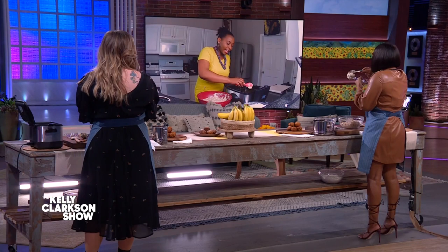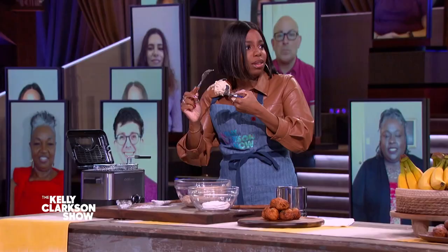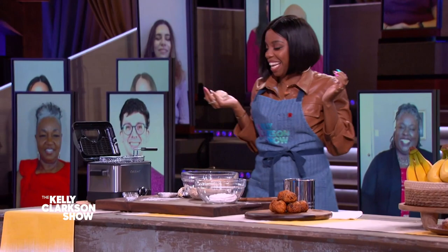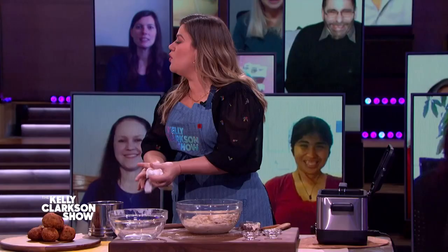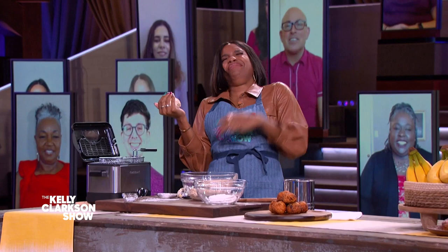Then you dip it. I dip it? Yes — you scoop it out and then you just put it in. This is problematic. You should never have given me this. That's good oil right there! Kelly Clarkson, just drop it in. Just drop it in — it's not in the oil yet. You're fine. Yeah, yeah, yeah!